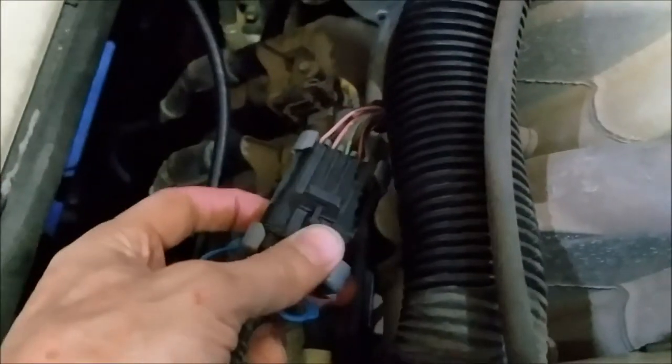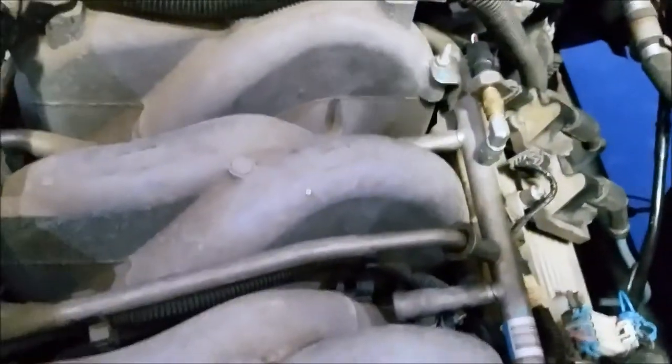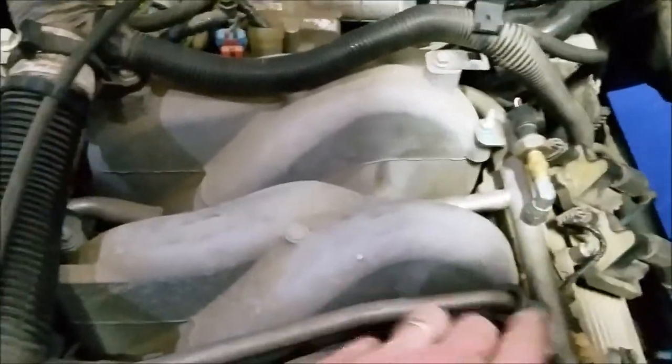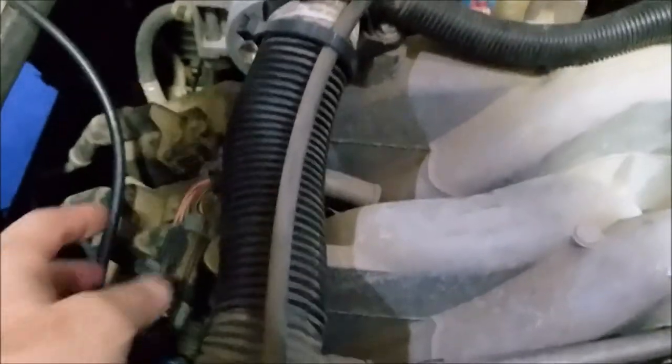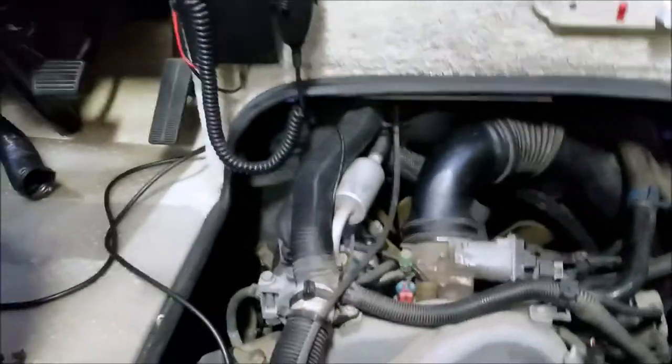To pin out the wires and make sure I had good connections, this is the connector for all the injectors. I unplugged it, then had to unplug every single injector connector — a real pain because of those little green connectors that are boogers to get off. I got all of them off, got my meter, and checked every single wire. I knew every wire was good from each injector to this main connection, so nothing was wrong with this harness. Then I got to thinking — maybe it's a wire between here and the main harness going up into the PCM, the powertrain control module.